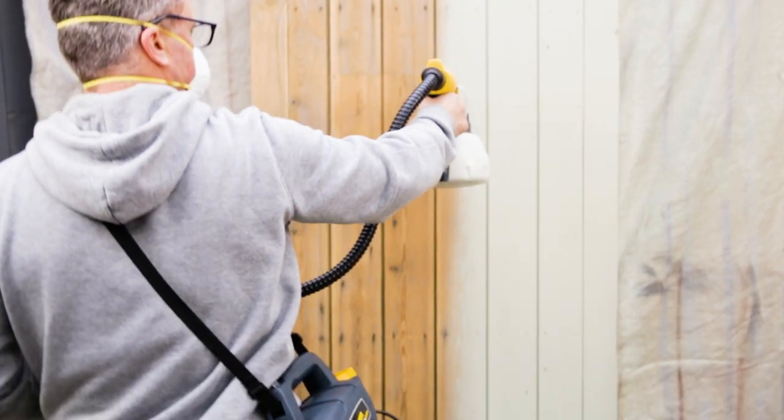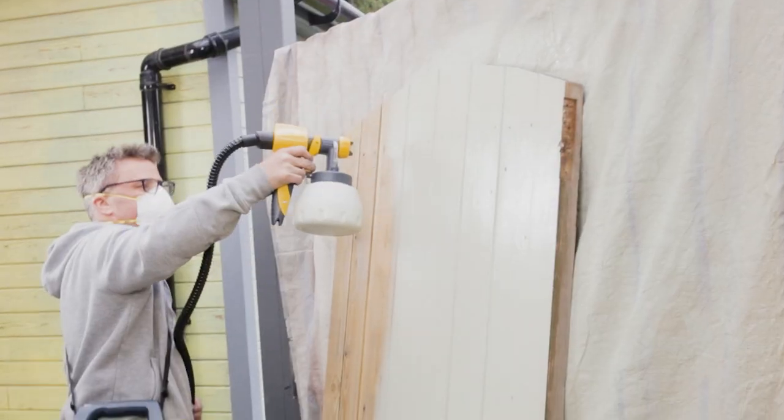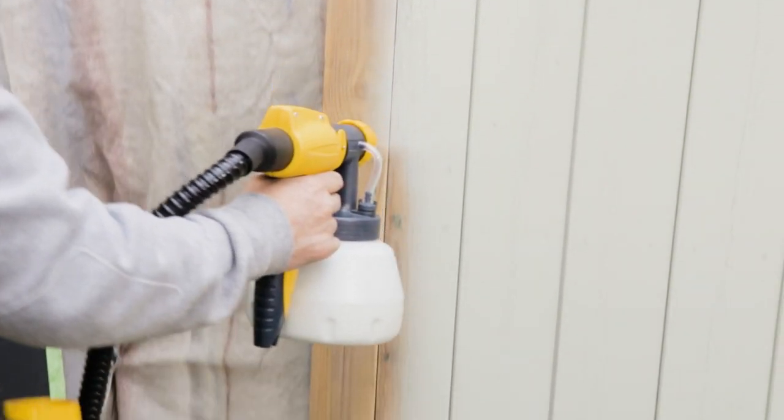Now this door is a smooth tongue and groove panel. I'm setting the nozzle at vertical and I'm spraying from top to bottom. The atomization of the paint allows me to get between all of the grooves.